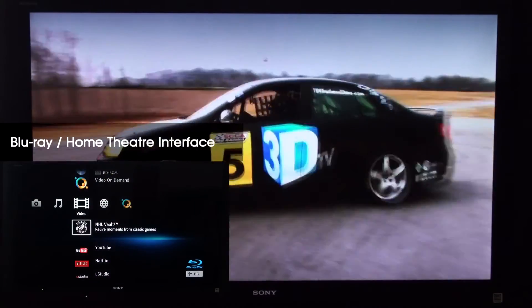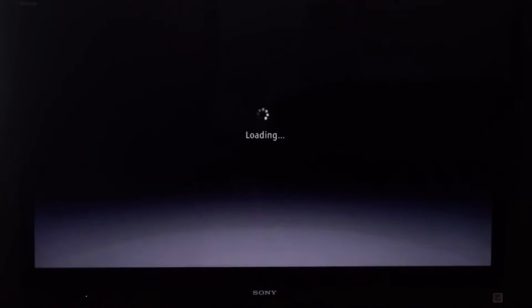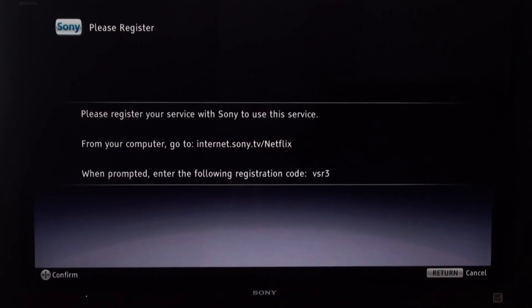The screen on the bottom left shows the Blu-ray and home theater interface. As you can see, the Netflix logo is now available for us to select. When you open up Netflix, you're going to see a registration page that requires you to enter a registration code.